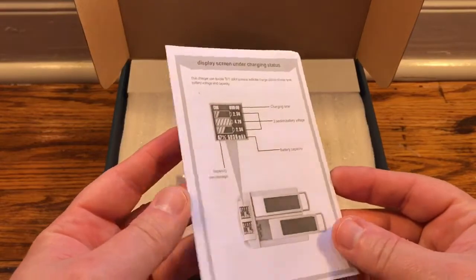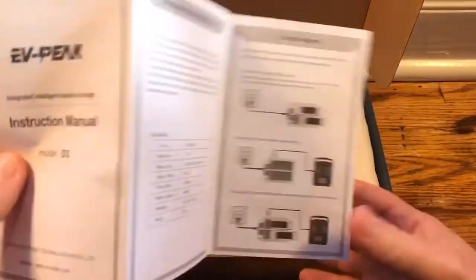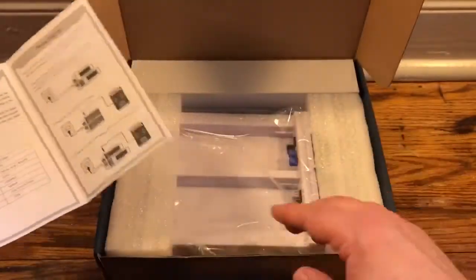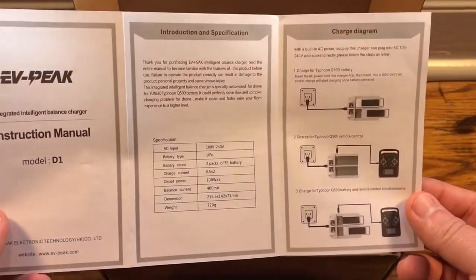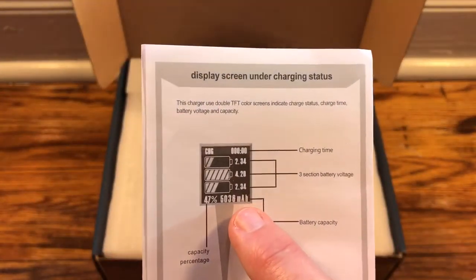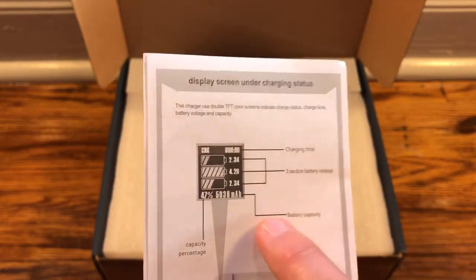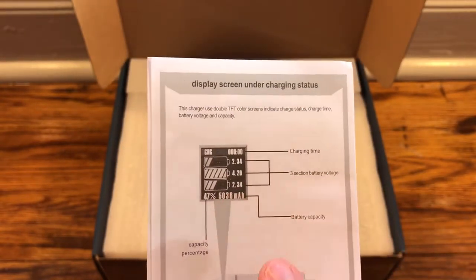First, we have our instructions — very basic. This is an easy-to-operate charger. By the way, there's a company named Venom and a few others that use this rough, exact same design. The reason I bought this design is because here it shows the screen — you can see the actual charge time and where each of the batteries are.